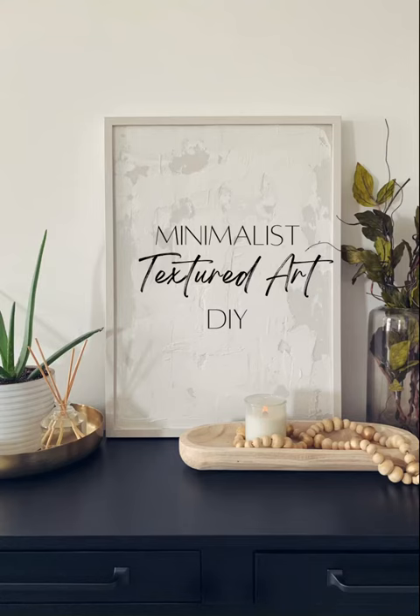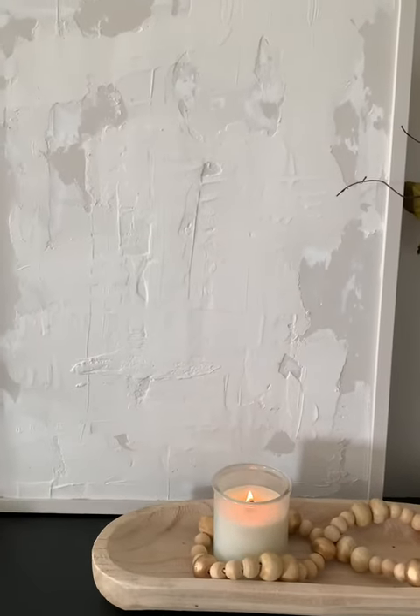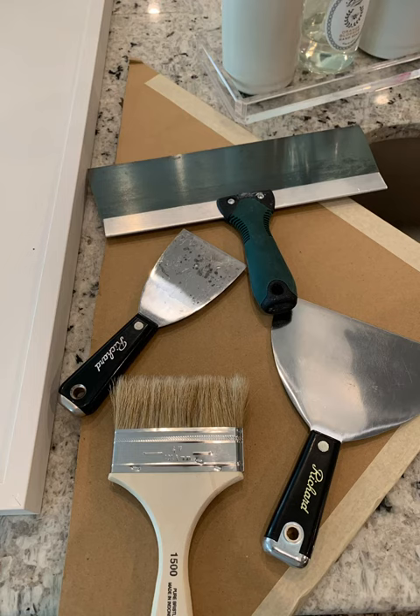Let's make some textured wall art. First you're going to need to grab your supplies. I used plaster of Paris, but you can also use typical joint compound or drywall spackle.